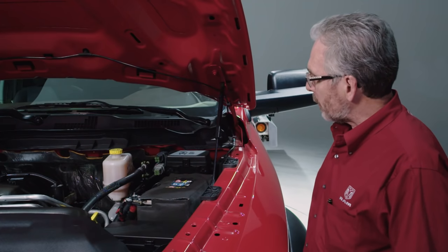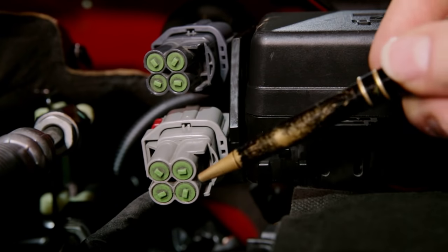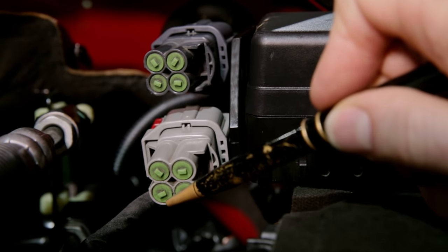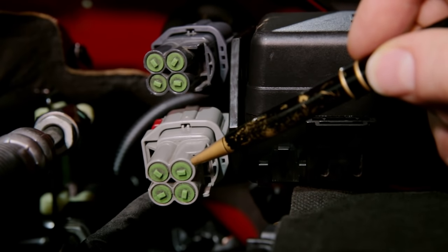Under the hood, go to the light gray connector. The only two connections you need to make here: passenger side lower, pin number two — 12 volts to go to your hot shift solenoid; driver side upper, pin number three — that's ground. Once you make those connections, you're good to go.